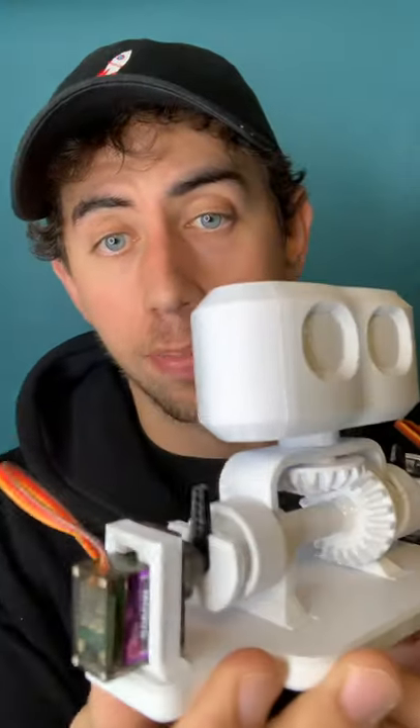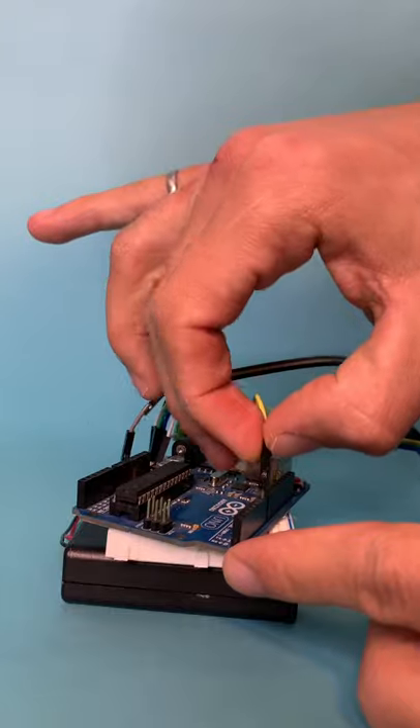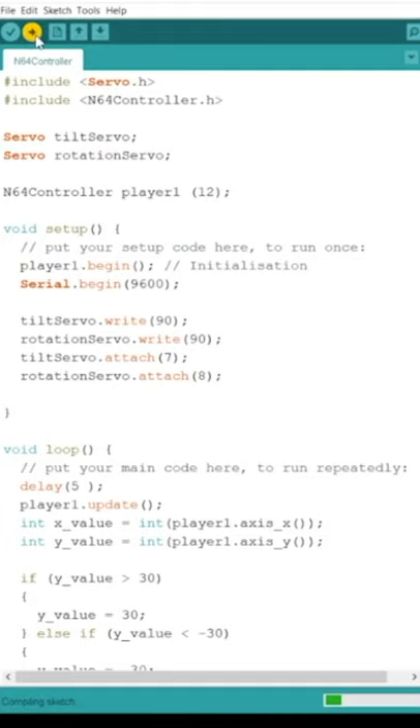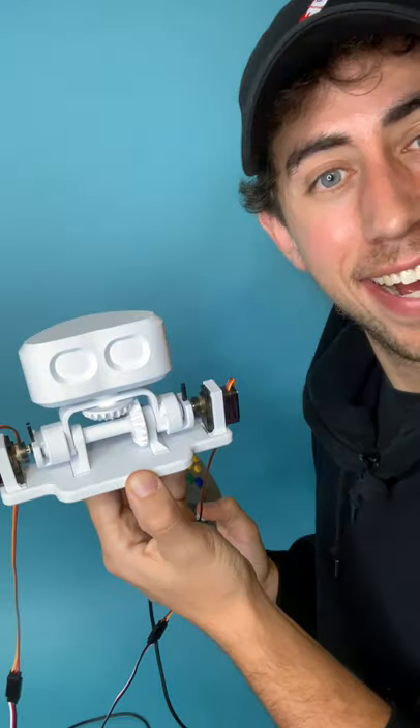In order to make that happen, we first need to replace the knobs with motors. Done. Then we need to plug everything into this Arduino board. Last thing to do is just give it some code. Done.